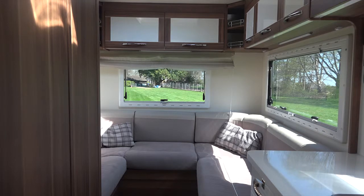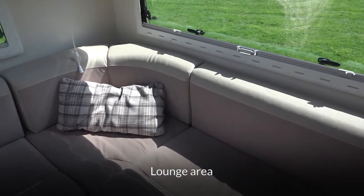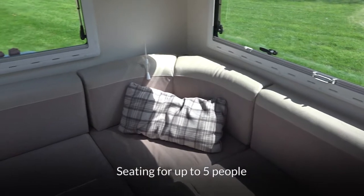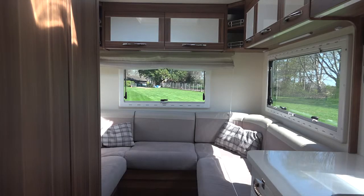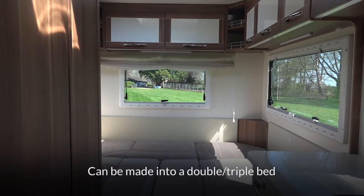We're going to go through the internal layout of the motorhome. At the rear, as you can see, there is a very large U-shaped lounge area which provides comfortable seating for up to five people. There's also a fold-away table in the wardrobe that you can place there to sit around. That also makes into a very large double or triple bed.